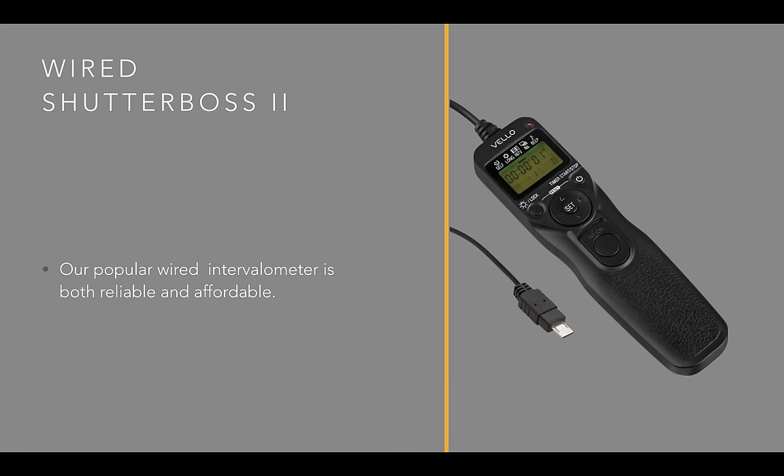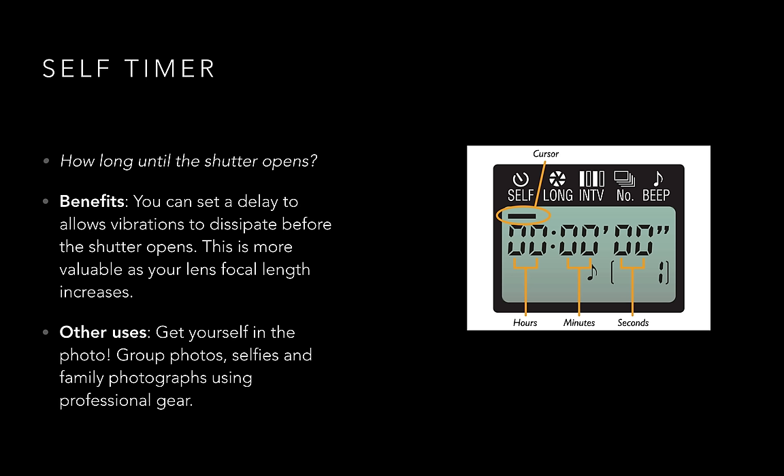First, let's take a look at the Wired Shutter Boss 2. It's extremely popular for a reason: it has all the features that you'd want, it comes with all the connections for the cameras that you want to use it with, and it's affordable. So let's start on the left.